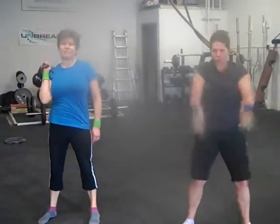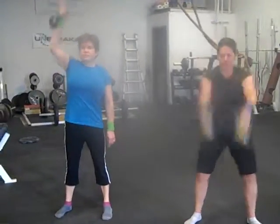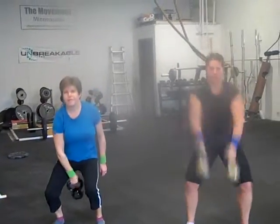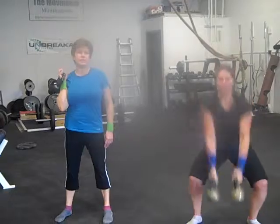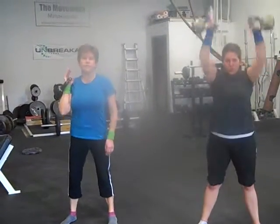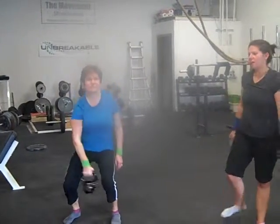Woo! Rocking away. Rocking away, roll like this, come out, this is here, this is the wall. Awesome.